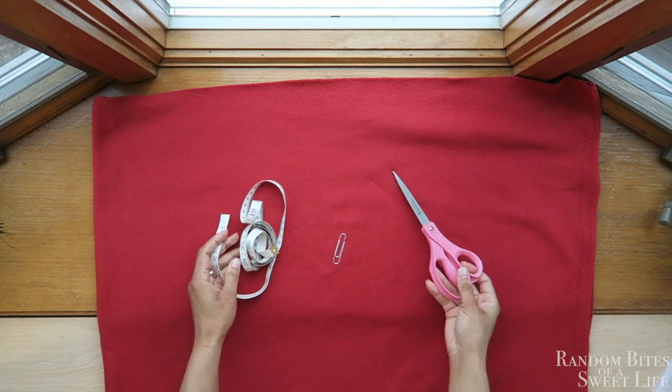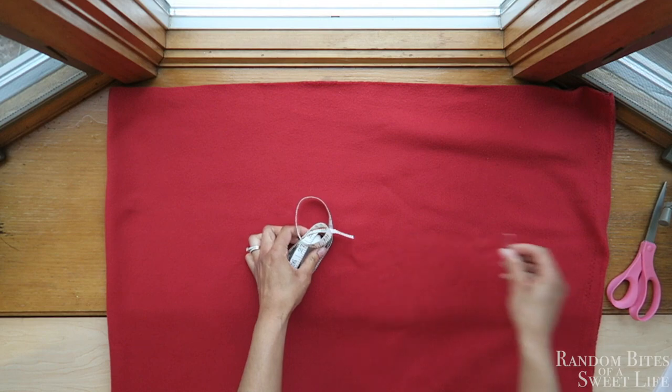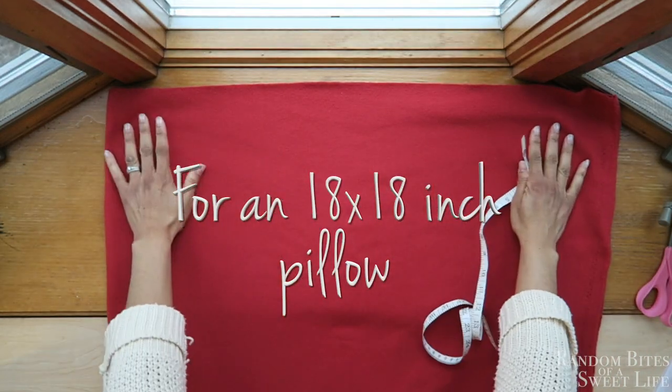Using these materials — some fabric, a measuring tape, scissors, and a paper clip (not really the paper clip, you'll see later) — you'll use these to make a no-sew pillowcase.